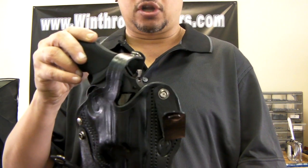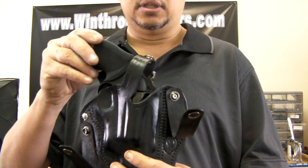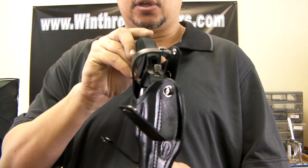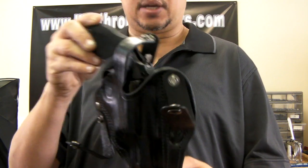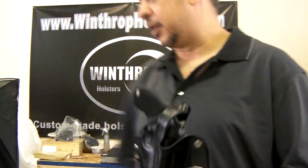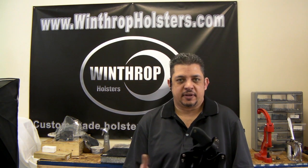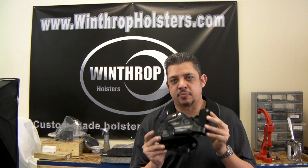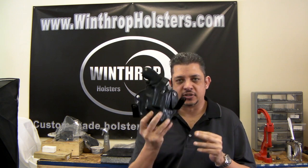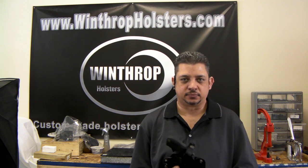Feel free to give us a call to place your order for this holster. It is a custom-made holster, and you can also find this on our website at WinthropHolsters.com. Thank you again for joining us. Feel free to stop by the website and call us if you have any questions. We can make this holster in brown, tan, and obviously in black. Feel free to give us a call and we'll go over more of the design with you. Thank you.